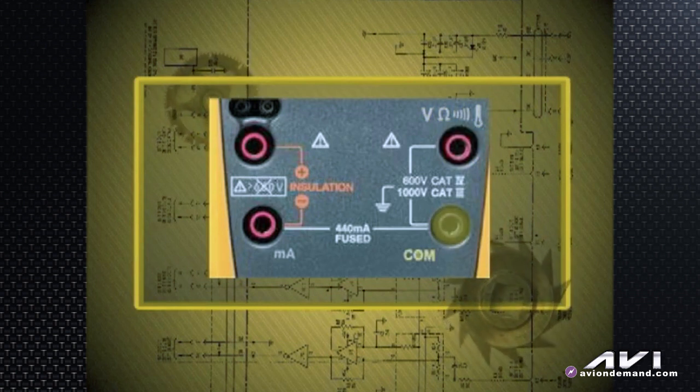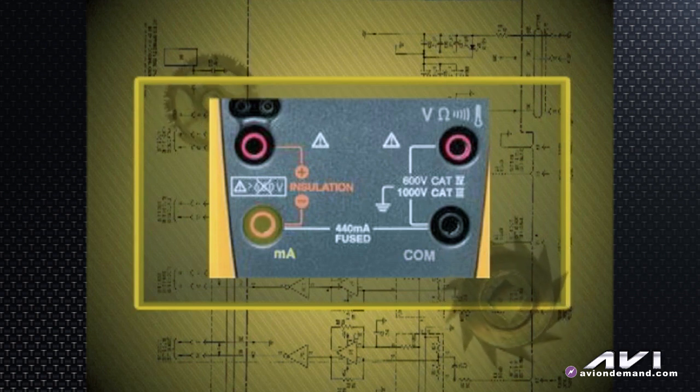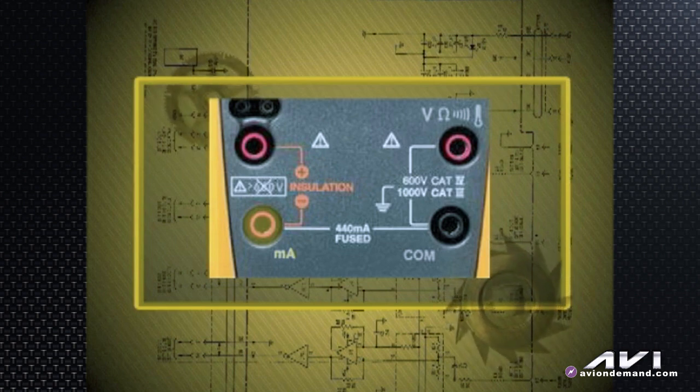Over here you'd have a milliamp scale fused up to 440 milliamps. In series, you would hook the ammeter with the circuit and see how much current the circuit is drawing, provided you know it's just going to be a few hundred milliamps — not over that amount — or you'll blow the internal fuse in the meter.